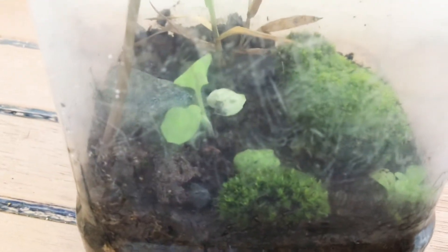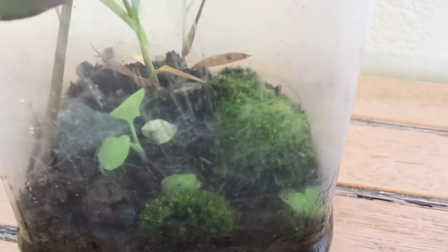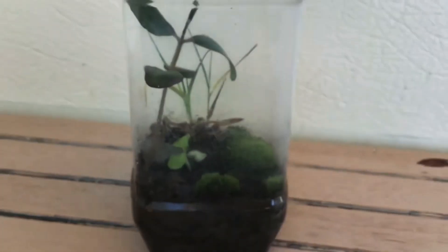The small plants have had varying degrees of success. The one in the corner has done the best out of all of them. The terrarium has done really well overall and I look forward to seeing how it does in the future.